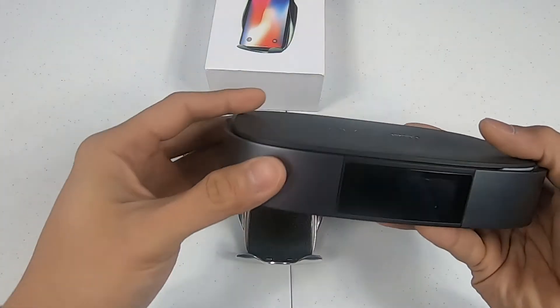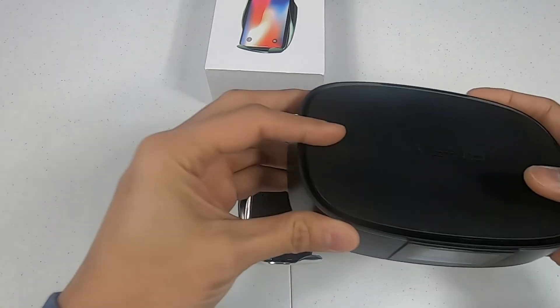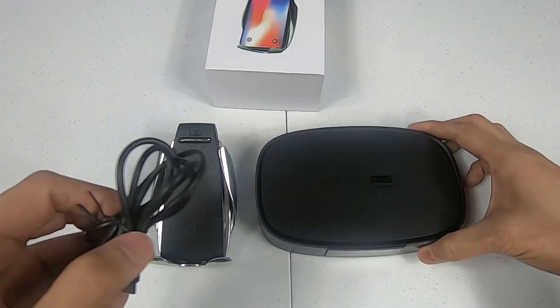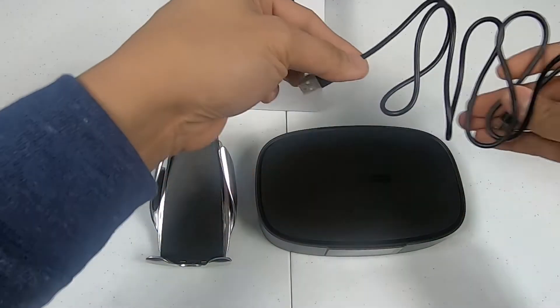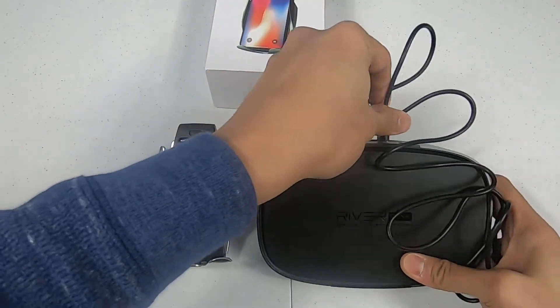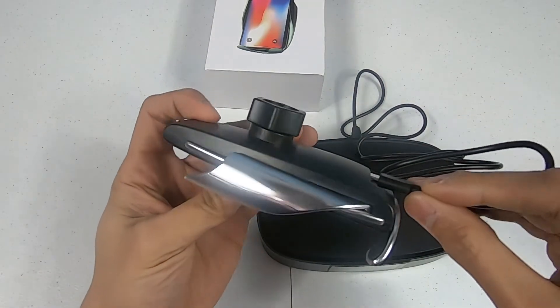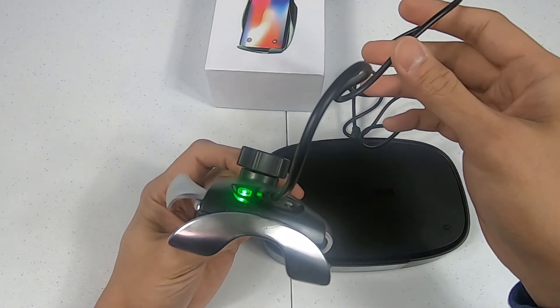Let's test it out. Here I have my Riverbank portable power station, which I reviewed in one of my previous videos. I'm going to plug the USB-C cable in right here — and you can see the LED is green and blue.